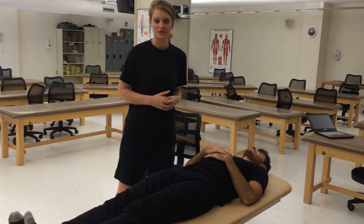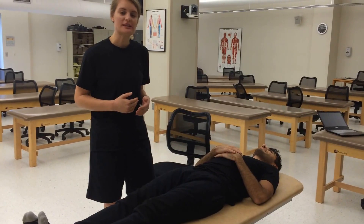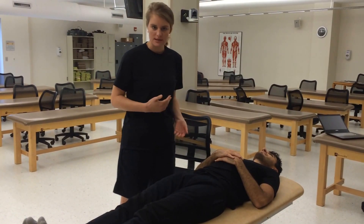We're going to show you a muscle energy technique for a forward sacral torsion, which would be a left-on-left or a right-on-right. We've already diagnosed our patient with a right-on-right sacral torsion.